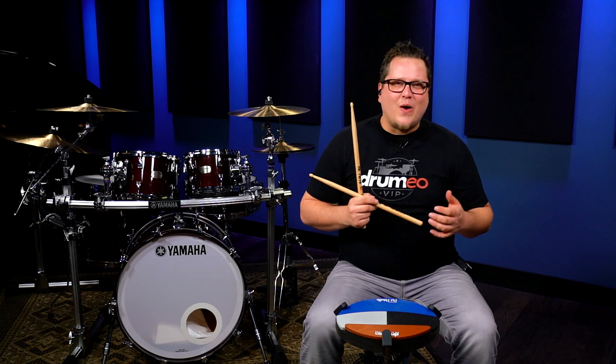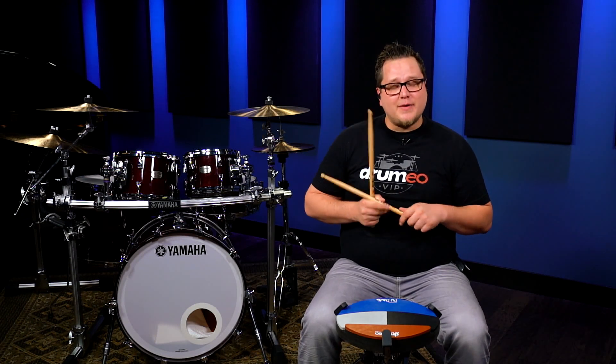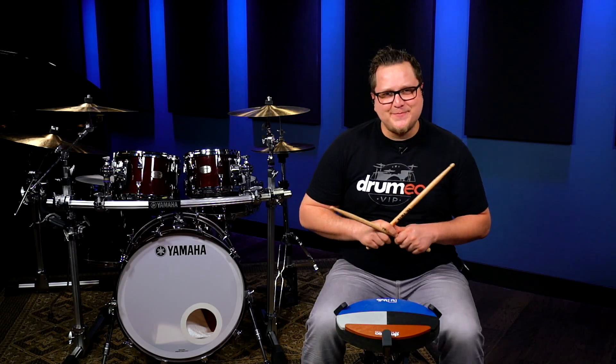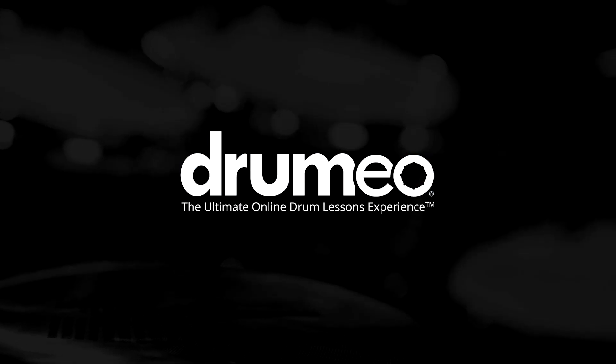Now, to learn more as to why this rudiment is such an important one to learn and to improve your overall drumming, join us at Drumeo.com. Thank you.